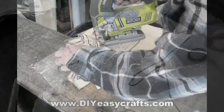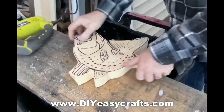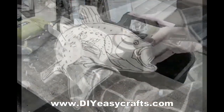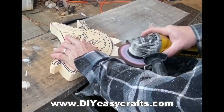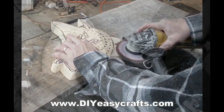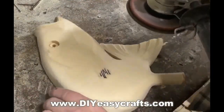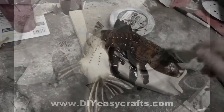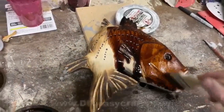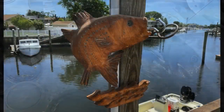This project started by carving out the fish, and I covered that whole process on another video — I'll put the link on screen and in the comments. It was actually a pretty easy project: two pieces of pine glued together, and I did most of the carving with an angle grinder and a flap sanding wheel. I ended up staining it and giving it three or four clear coats to protect it from the elements.